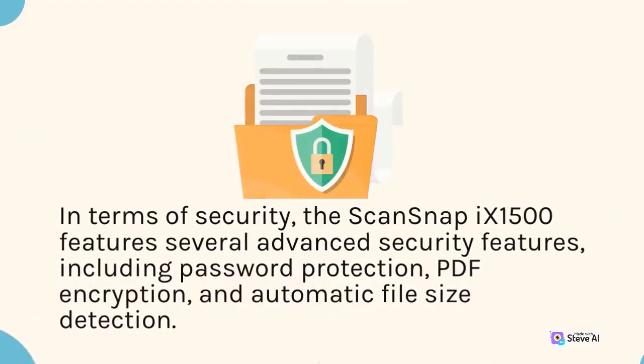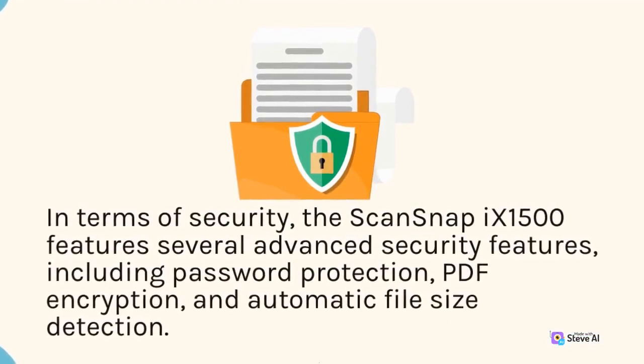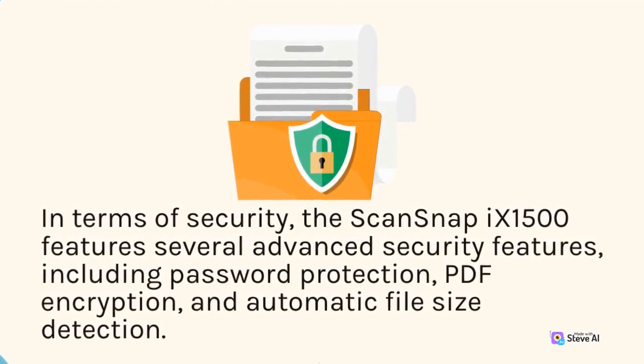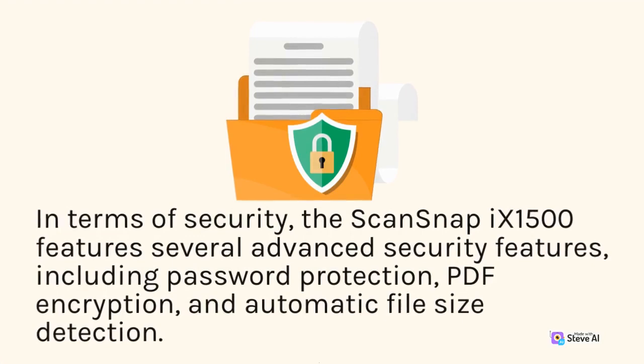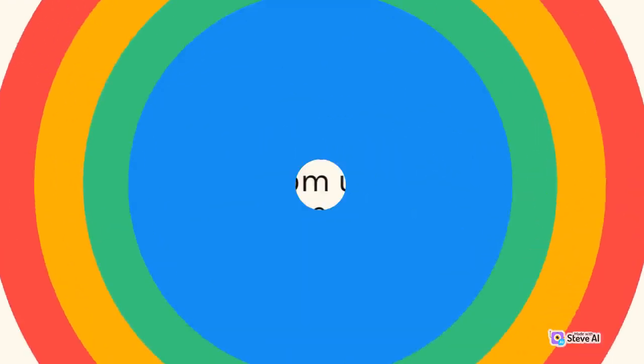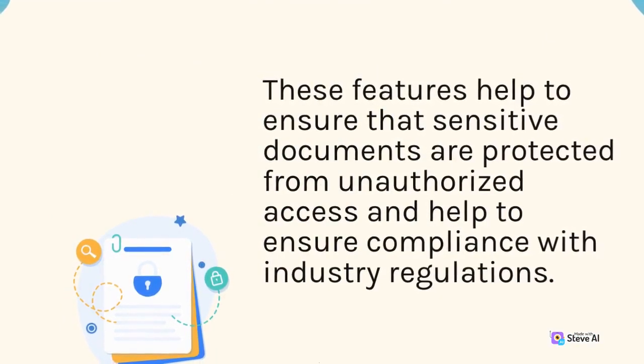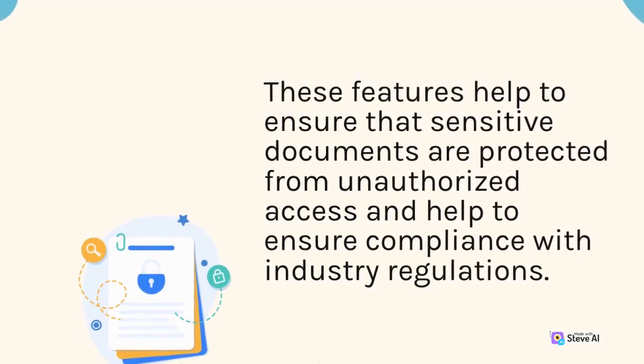In terms of security, the ScanSnap 9-1500 features several advanced security features, including password protection, PDF encryption, and automatic file size detection. These features help to ensure that sensitive documents are protected from unauthorized access, and help to ensure compliance with industry regulations.